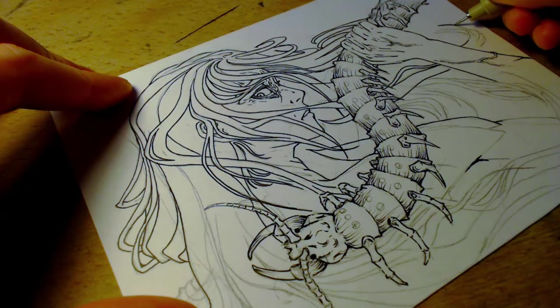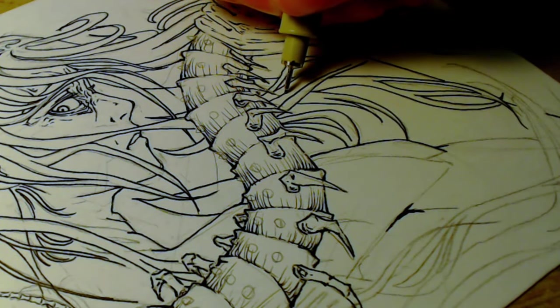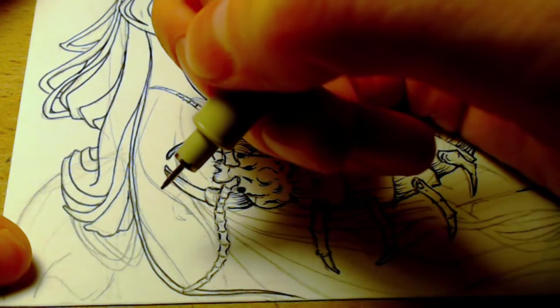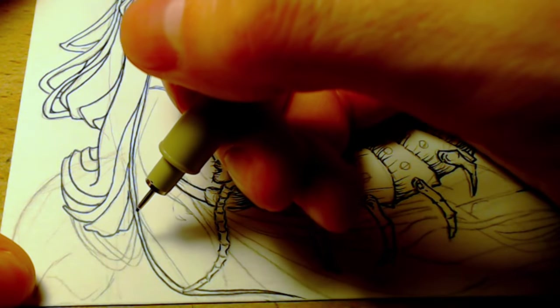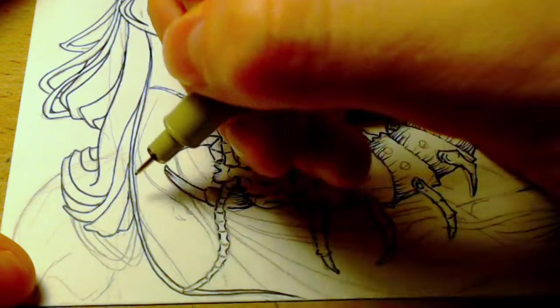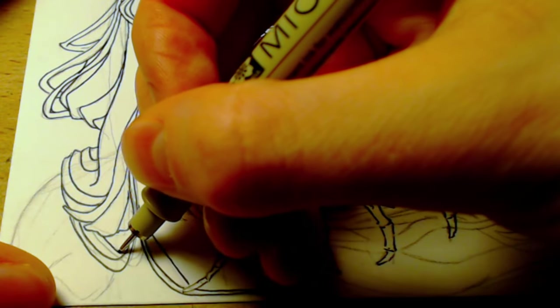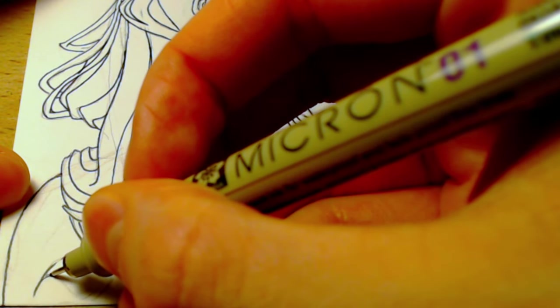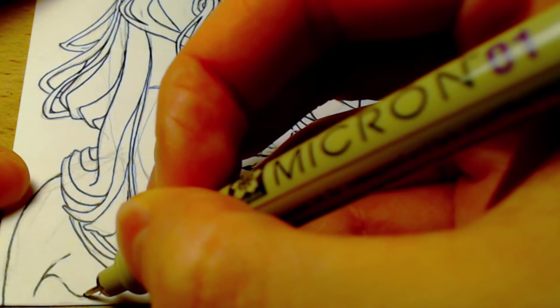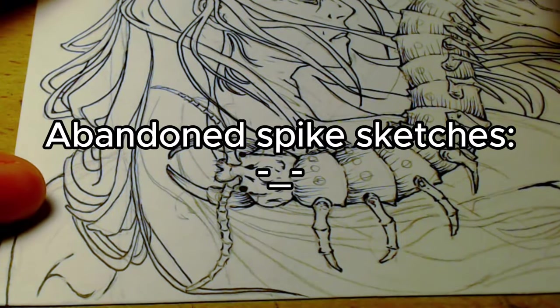Inking hair strands often becomes a puzzle because it becomes so chaotic when I sketch it. When I sketch, I didn't designate which strand is in front, so now I have to make a decision, which I hate. The whole point of sketching so extensively beforehand is so that I don't have to think too hard when I'm inking. Just like this part here — I have no idea what it is, but I sketched it, so I'm going to follow it.